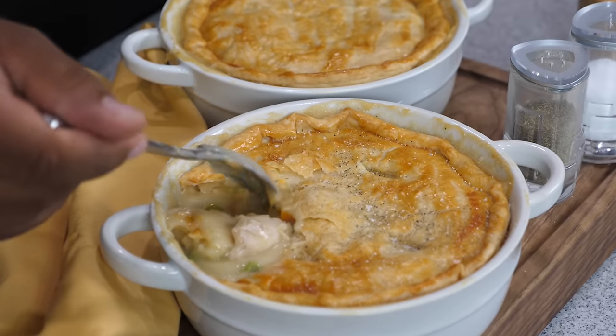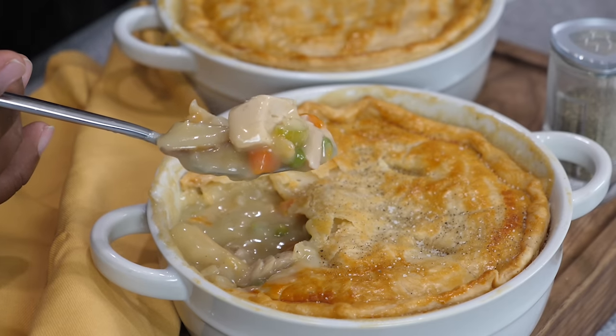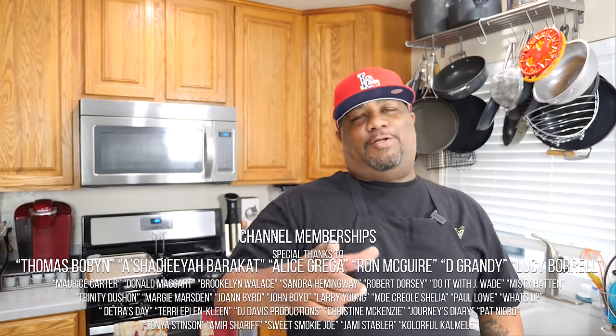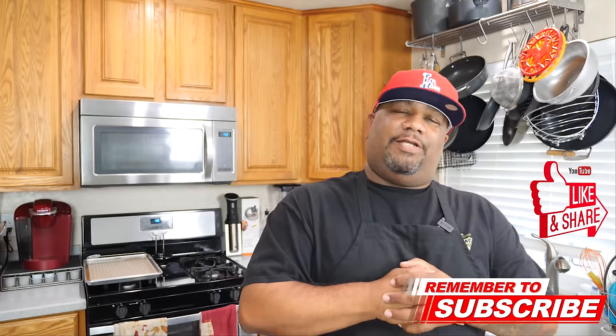And here you go folks — this is the money shot right here. That is a true chicken pot pie. I want you guys to enjoy this one. Super easy! With the holidays coming, if you do have leftovers, you can make turkey pot pies or whatever you'd like — just use whatever cooked meat you have for the filling. If you're new to my channel, thank you for watching. Don't forget to like and subscribe. I'm out of here — peace!